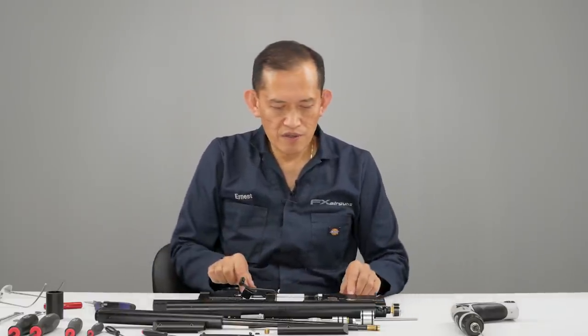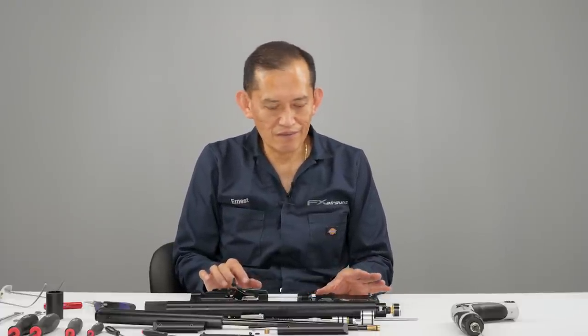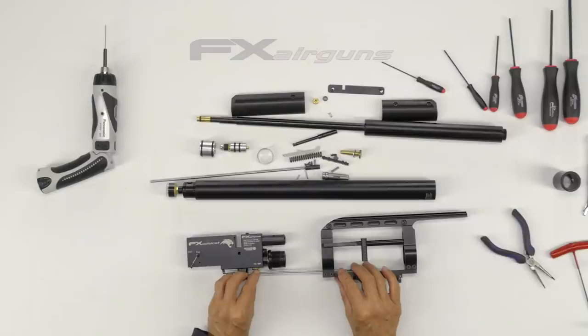This trigger linkage here — it's set, and if you take it apart it takes a while to reset it, so just keep it intact.